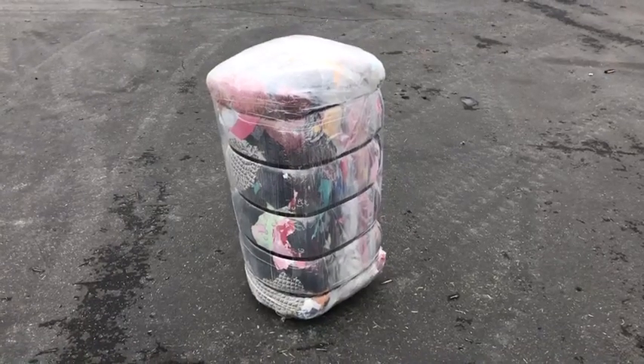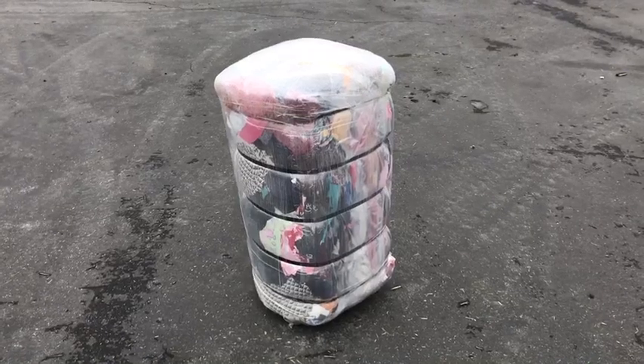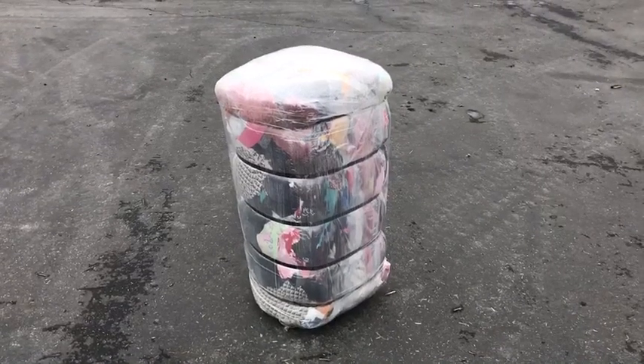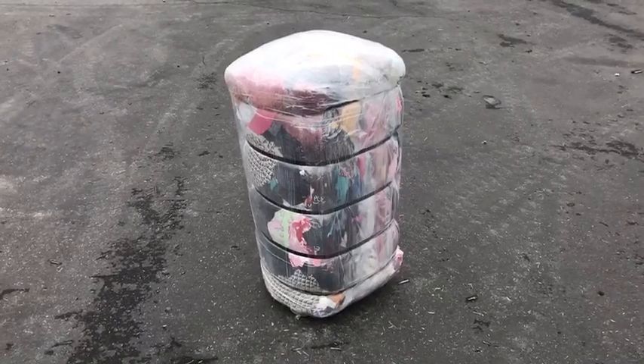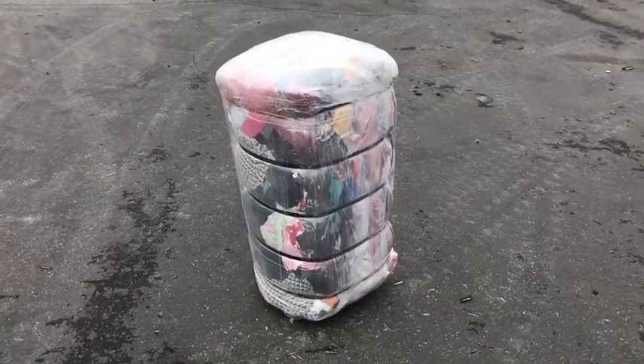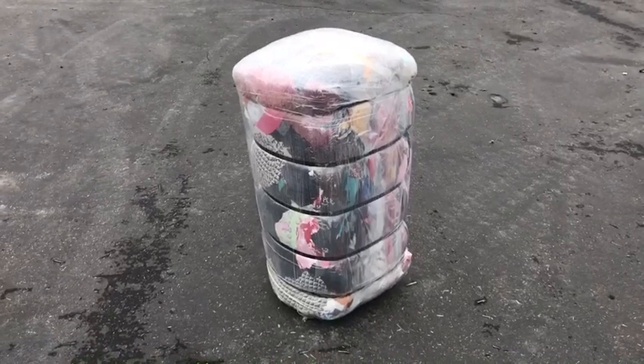This is a video on how to unbox Sandbaggy's cotton rag bale. As you can see, this arrives very tightly packaged in a bale with plastic wrap and metal straps around it.